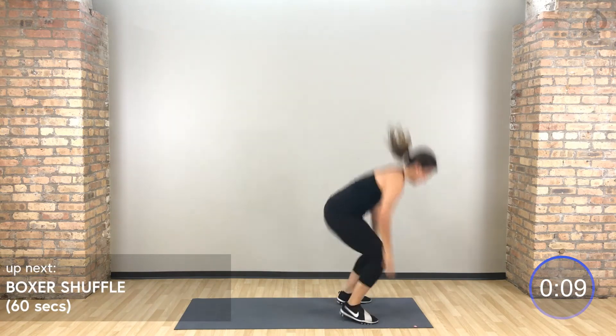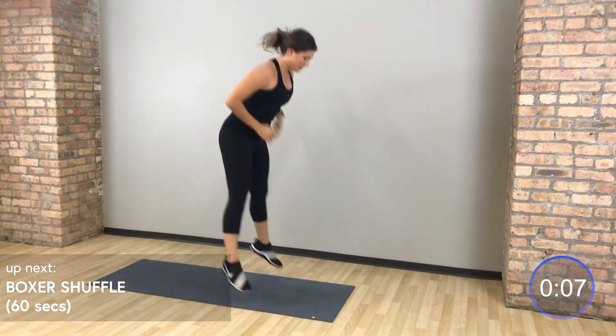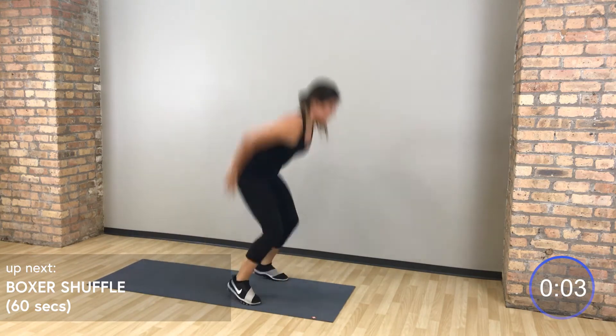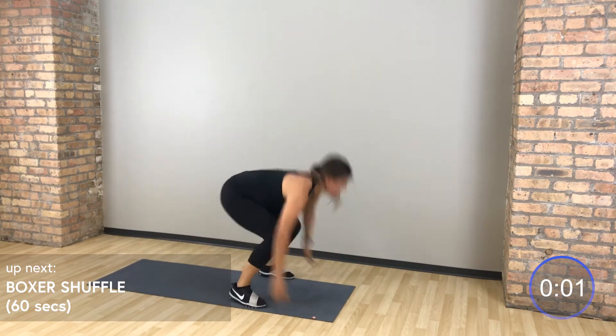10 seconds, we're back up to that boxer shuffle. Your little active recovery is coming right around the corner. Bring it up.